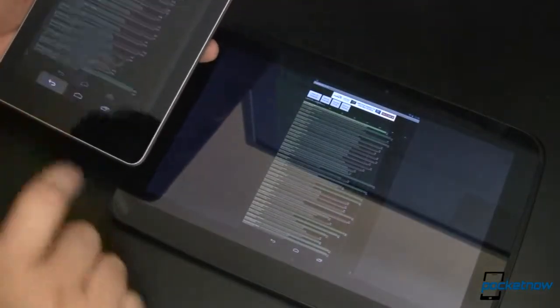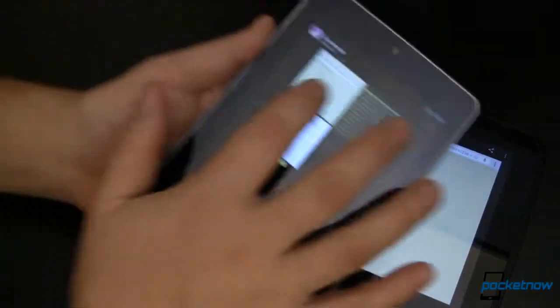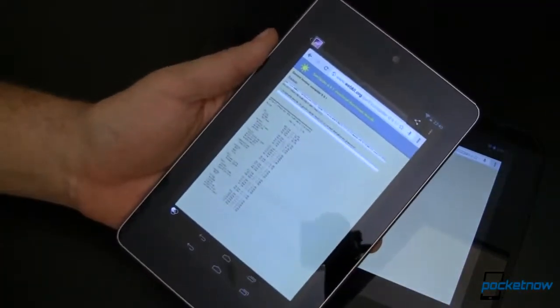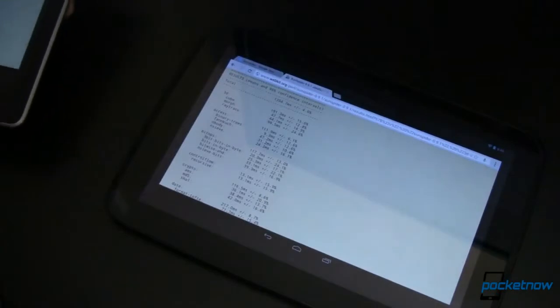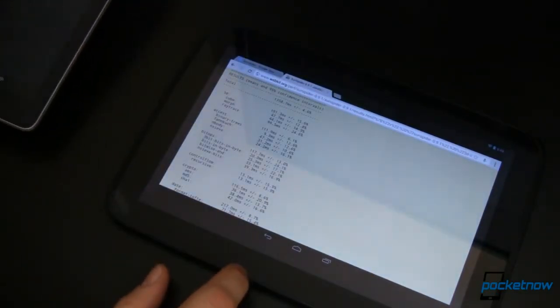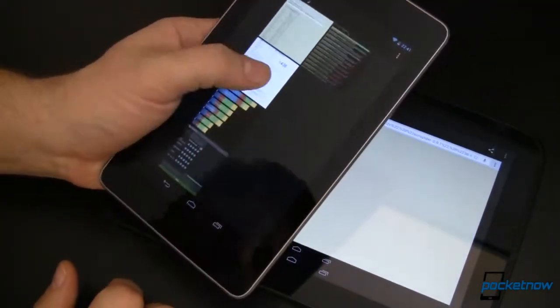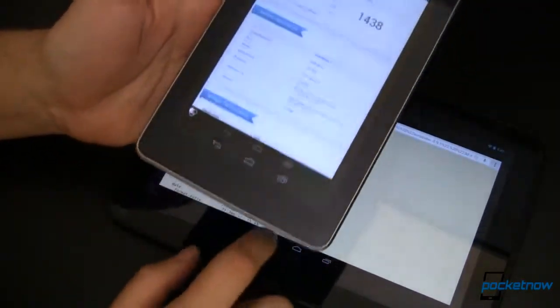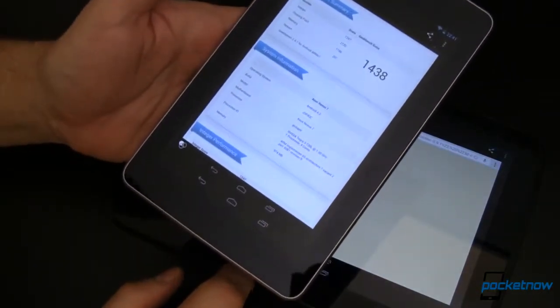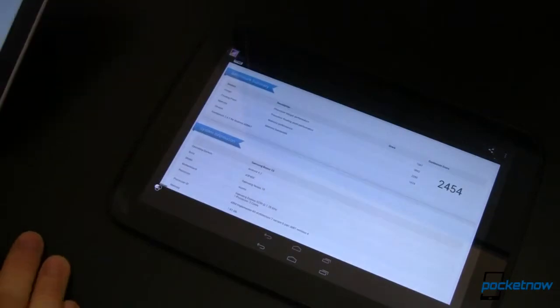Moving over to the web browser for a moment. In the Sun Spider benchmark, where lower is better, the Nexus 7 performed at 1680.0ms. The Nexus 10 scored 1358.7. Over in Geekbench 2, which might be argued is a more up to date and better representative benchmark, the Nexus 7 got 1438 whereas the Nexus 10 got 2454.